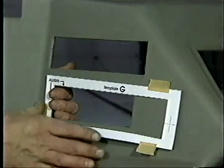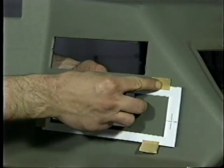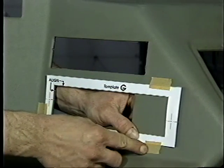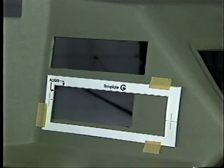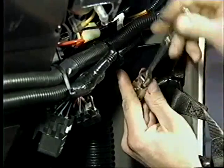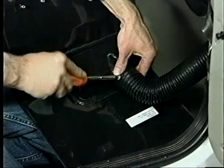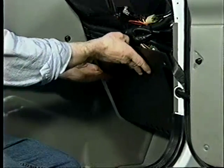On some older models, template G is used to mark a larger opening for the new control head. After installation of all components, the console can be reinstalled into the vehicle. After installing the courtesy light, door strap, and closeout bracket, the floor duct hose is secured and the closeout panel is installed.